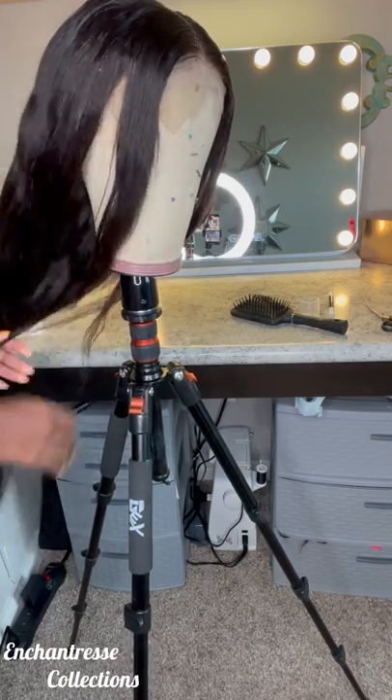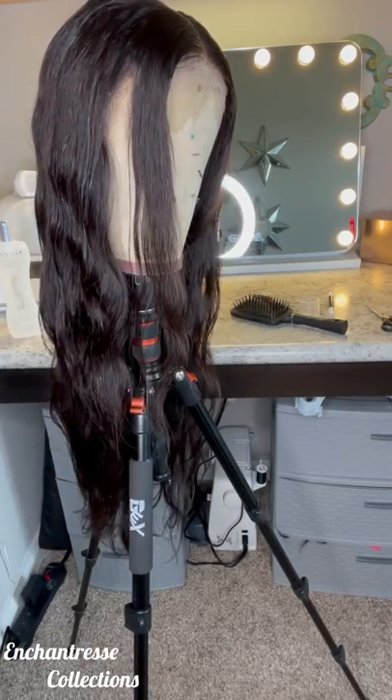I only did it with closures. Frontals can go wherever the sun don't shine. Okay, that's all I got to say.